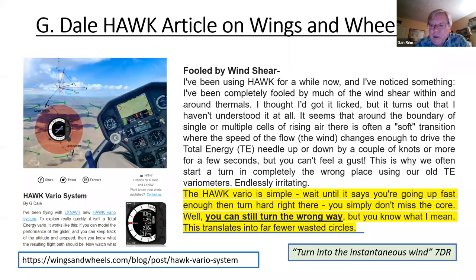G. Dale found that turning into the instantaneous wind shown by HAWC put him almost always in a thermal — he says he's hardly missed it more than a couple of times. This translates into fewer wasted circles. At the end of a flight you can analyze your missed turns ratio, and it's nice to get that ratio way down. Since using HAWC, those numbers have come down for me too, and I'm very pleased with that.